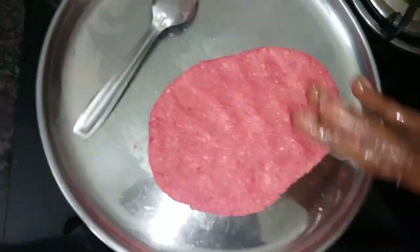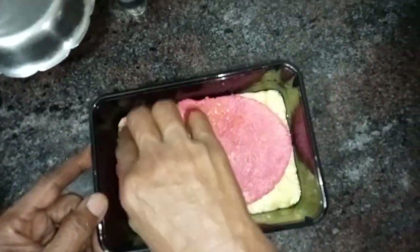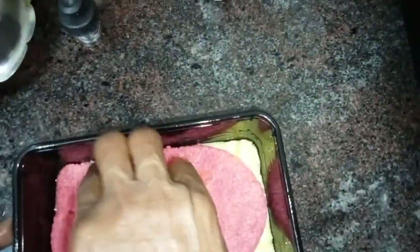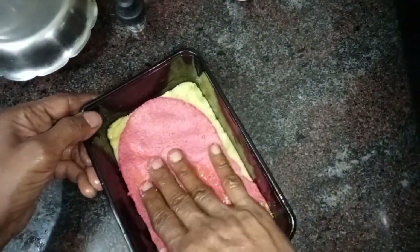Now you can smooth it out evenly. You can spread it easily. If you don't have any flavor, you can just leave it in the plain white flavor.